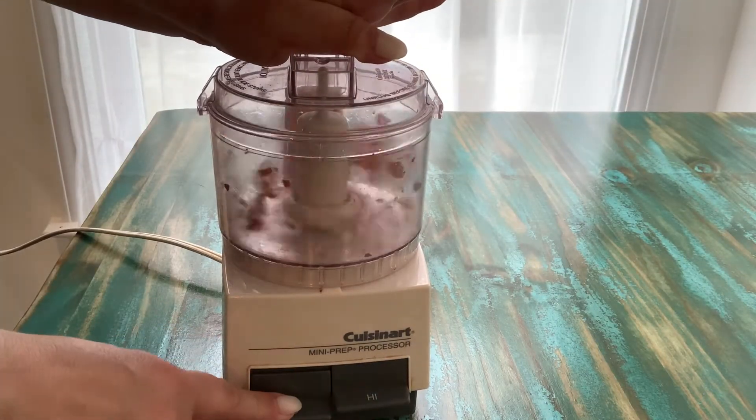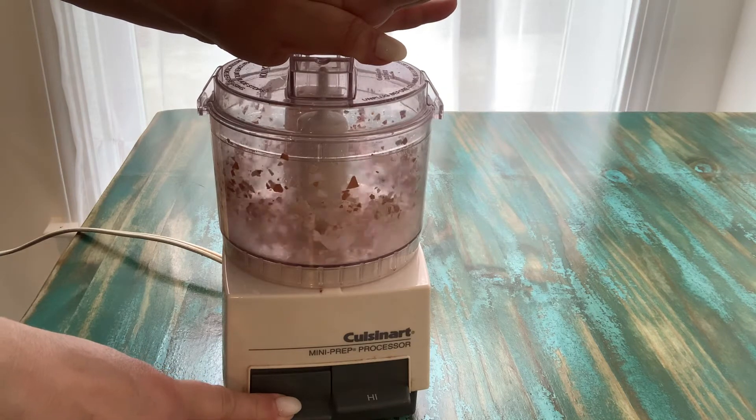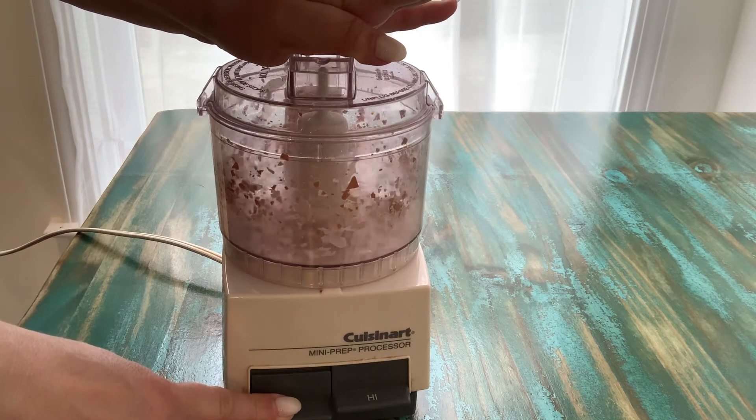Next we want to pulverize our eggshells so there's nothing left of them but powder. I'm using a food processor to do this, but you could use a mortar and pestle as well.